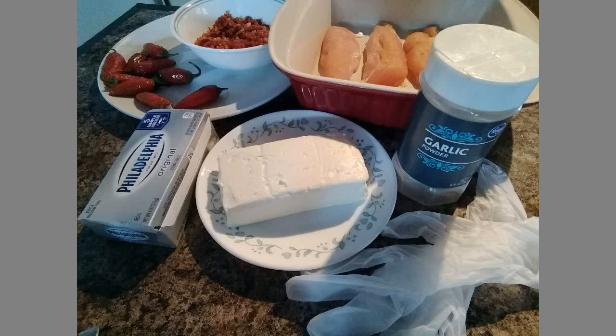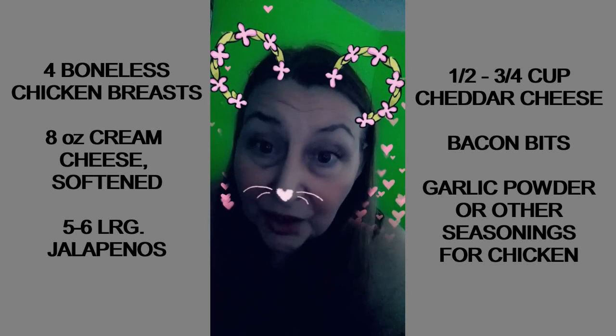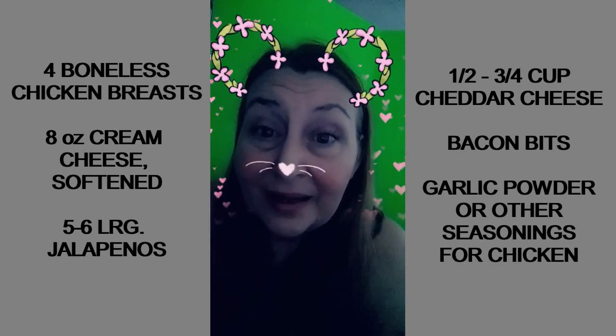For this recipe, you're going to need about four boneless chicken breasts, a block of cream cheese that's softened, about a half of a cup to three-fourths of a cup of cheddar cheese shredded, and about five or six jalapeños that you're going to want to de-seed and slice.